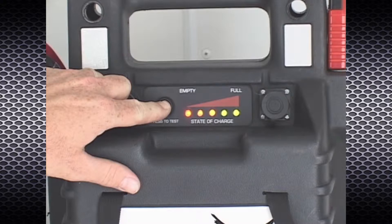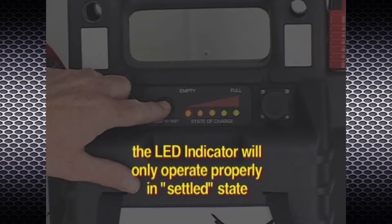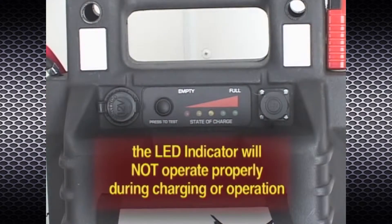Note the charge condition of the battery by depressing the test button located on the front of the unit. A fully charged battery is indicated by all five LEDs illuminated. As the charge on the battery is depleted, fewer LEDs will illuminate indicating reduced battery capacity. It is important to note that the LED indicator will show the proper voltage level only when the battery is in its settled state — it will not indicate accurate state of charge during recharging or during operation of the rescue tool.